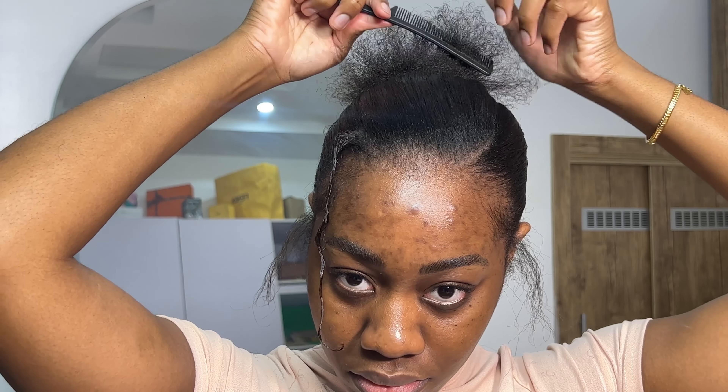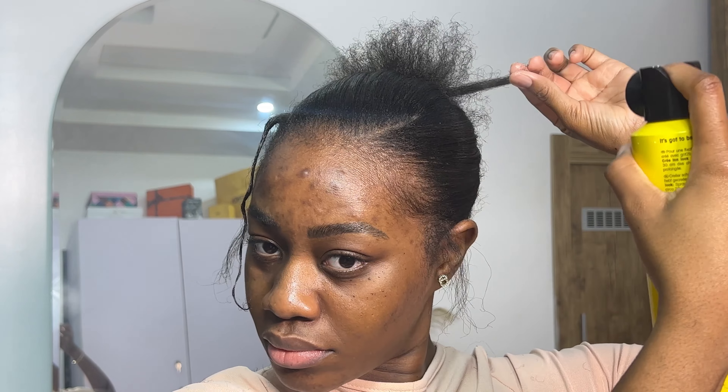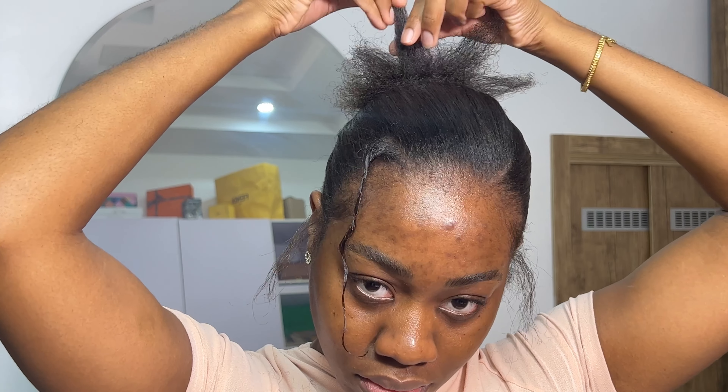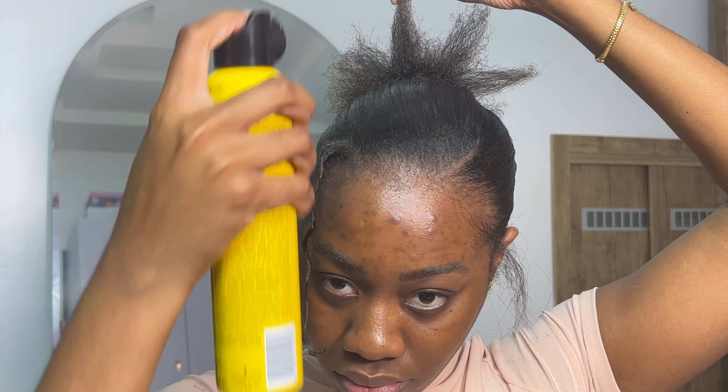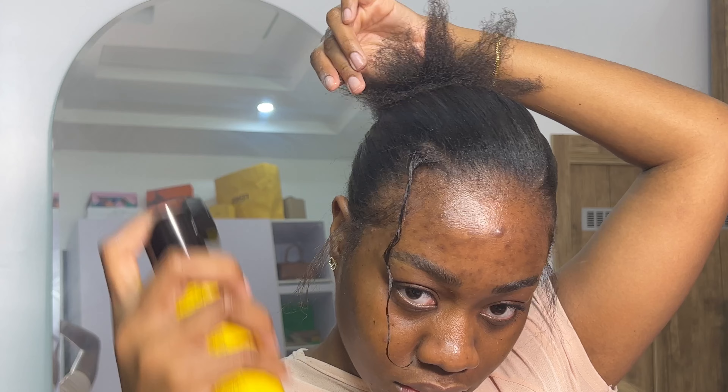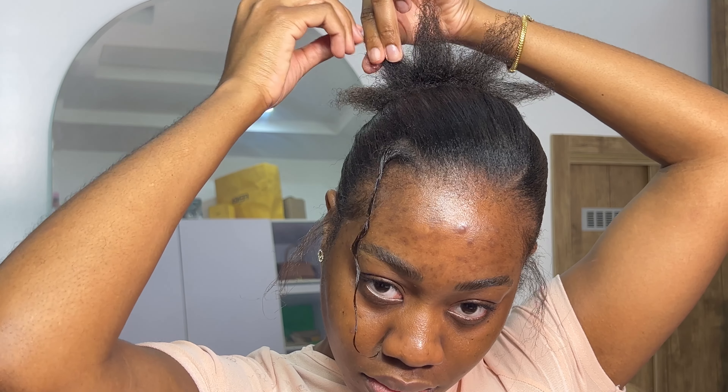I'm going to comb out those little stragglers at the back — comb it out so they can stand up straight and get all the kinks out. For the spikiness of the spiky bun, I went in with my Got2Be hairspray. I separated them piece by piece, sprayed each one, and used my hand to hold it. Got2Be hairspray is really good because it has a strong hold. I know some people get in their feelings about hairspray — it's my hair, I can do what I want.